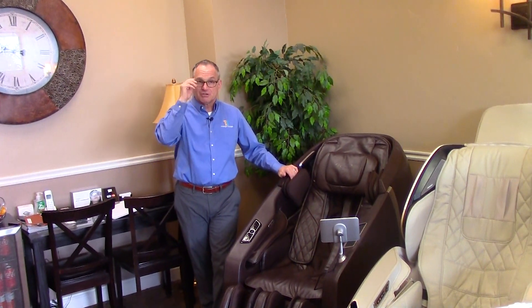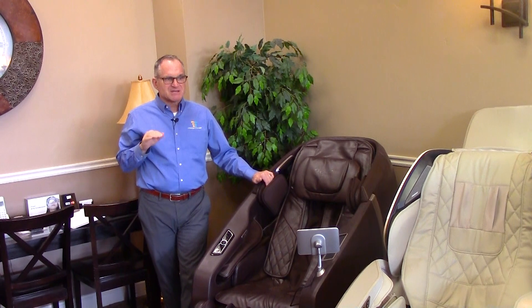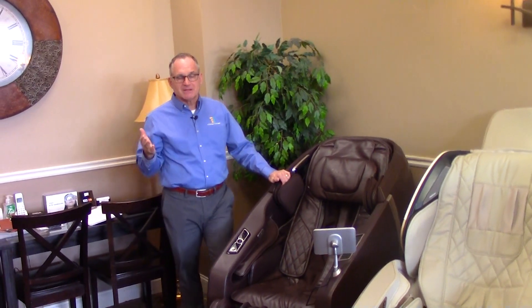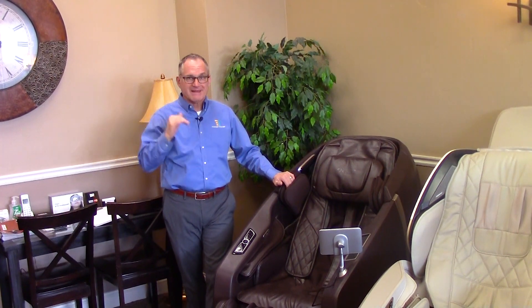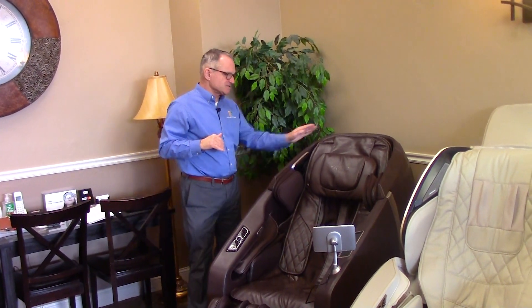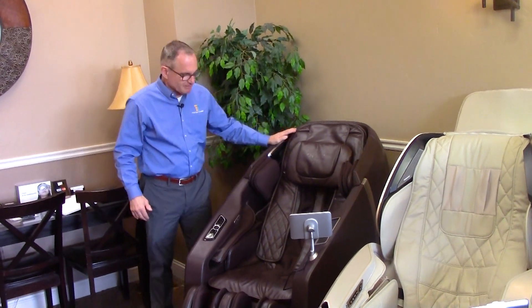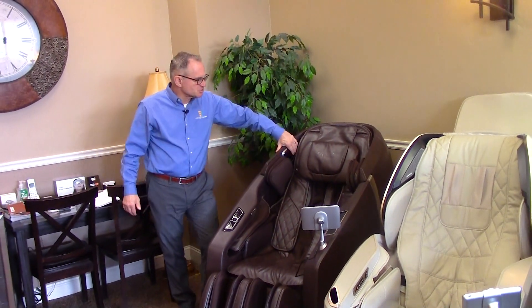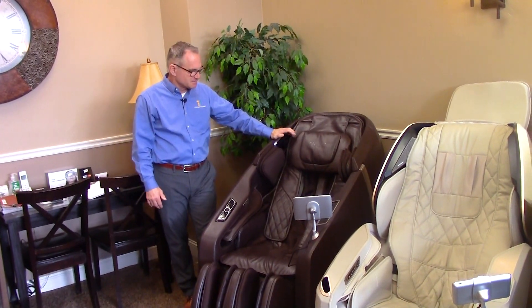It does have a voice response system, which is pretty neat. There's a page on the remote control that gives you all the different prompts you can use to tell the chair what you want it to do. It's pretty elaborate — more commands than I've seen on any other chair. It's a wall hugger; as you can see, this one's just a couple of inches away from the wall. It's a quiet chair with bilateral stereo speakers on the head component.